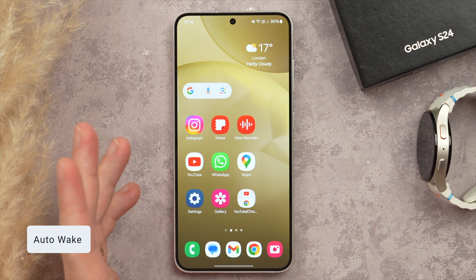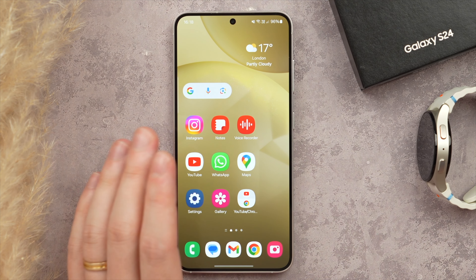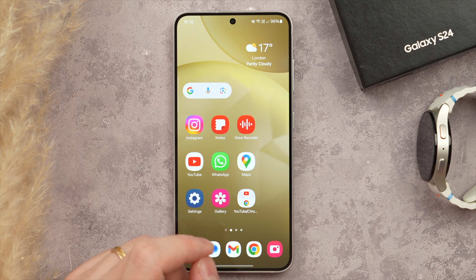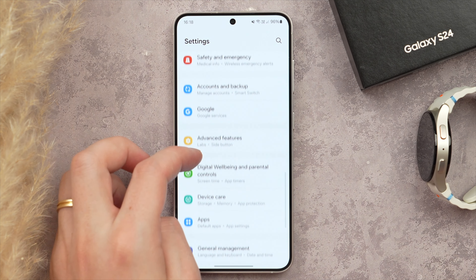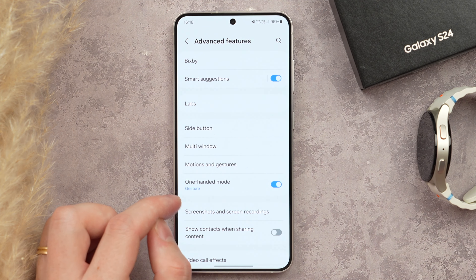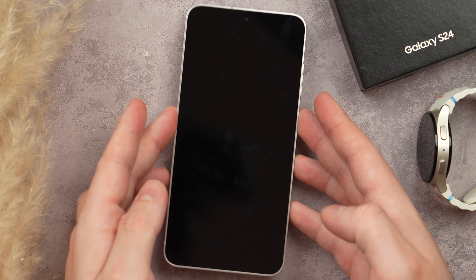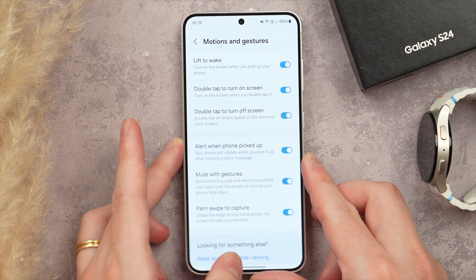Next, I want to show you how to turn on Auto-Wake. This is a super useful feature where if your phone is off on a table, as soon as you pick it up, your screen automatically turns on so you can see the time, your notifications, or quickly unlock. Go into Settings, then Advanced Features, scroll to Motion and Gestures, and turn on Lift to Wake. It detects that the phone has been lifted and automatically turns on.